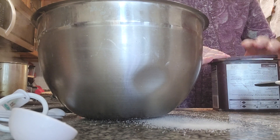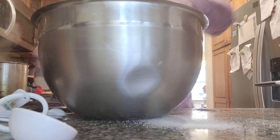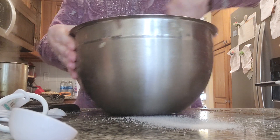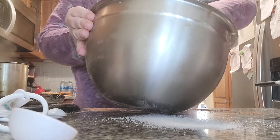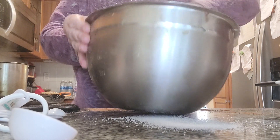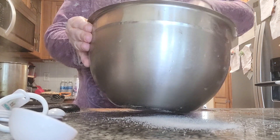This year, my New Year's resolution is going to be everything is going to be made naturally. You know what you're getting, folks. Mix, mix, mix. You want to get all the cocoa powder mixed together in here.